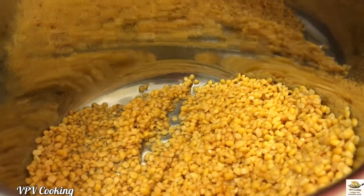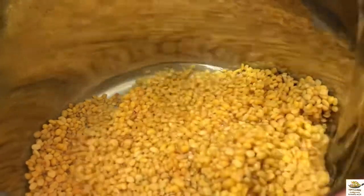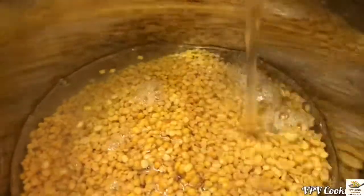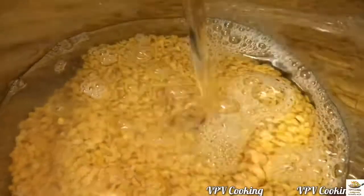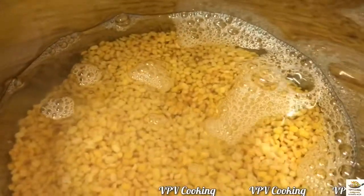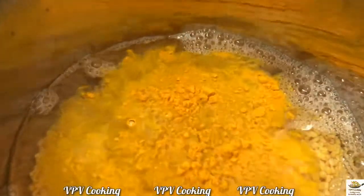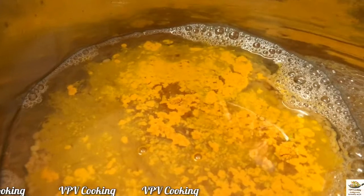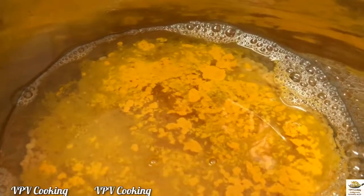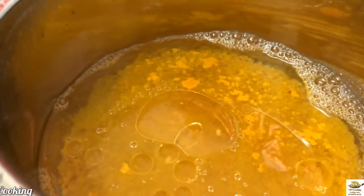I have washed the dal well. Now let me add in 2 cups of water, then the turmeric powder and 1 tsp of oil. Now pressure cook this for 2 whistles.